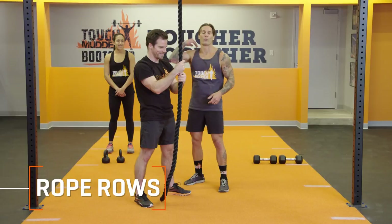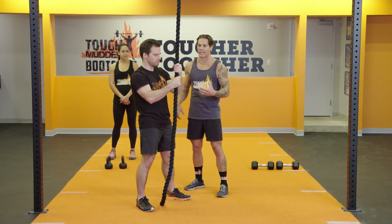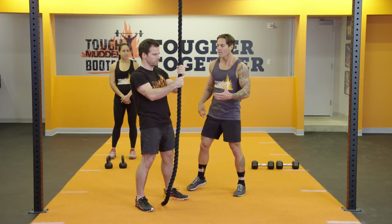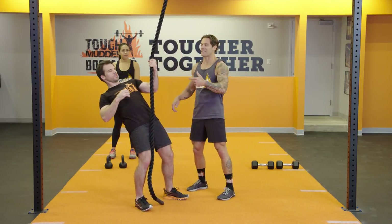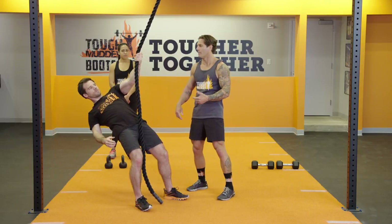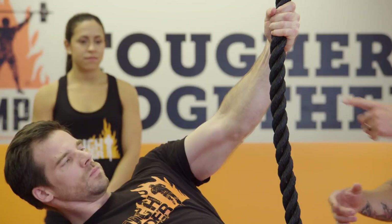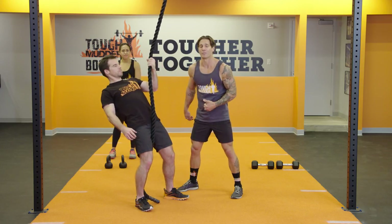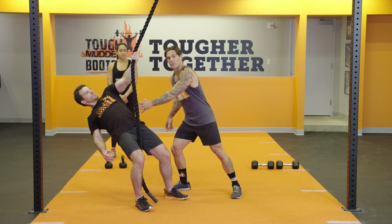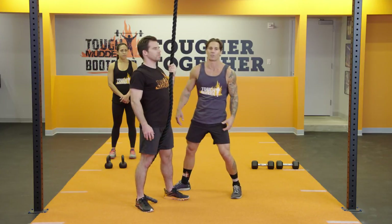Secondly, we have rope rows — this exercise is absolutely one of my favorites. From the top, leaning back slightly. Notice how his hands are about the same height as eyebrow level, fully extended through, core is tight. You're going to pull with one arm up to the top. If two hands wasn't enough, single arm is going to absolutely get you stronger. You have to practice core control, grip control, and get the biceps in there as well.